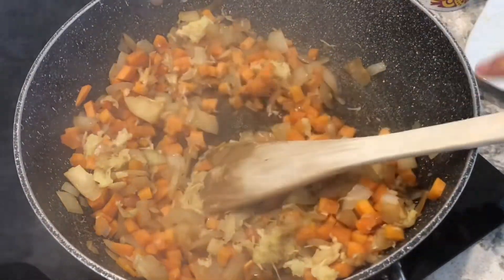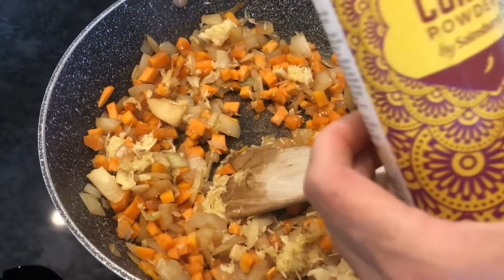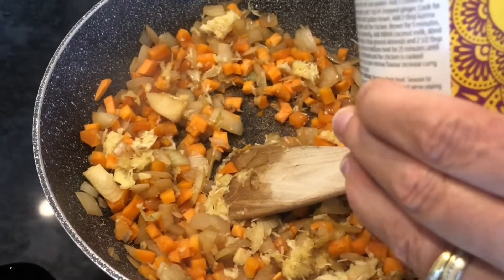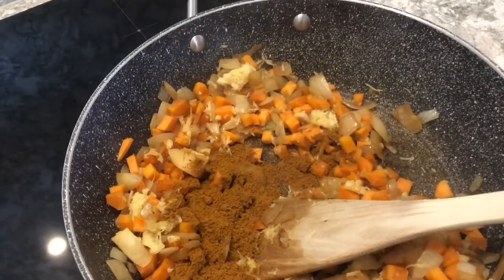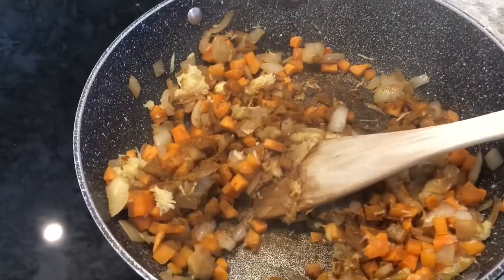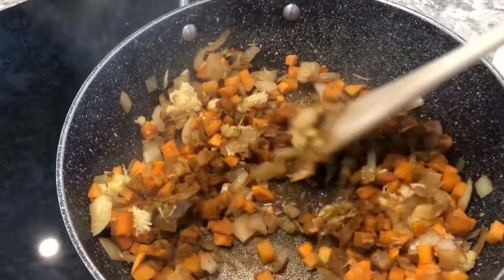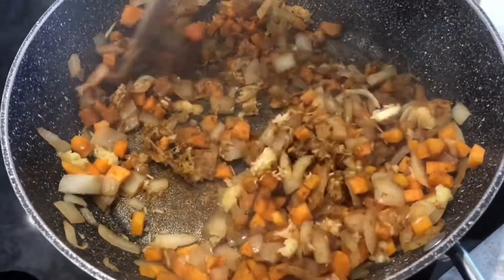Then I add my favorite — korma. There are many different curries, you can try whatever you like; if you've got your favorite, use it. I add two heaped teaspoons, and I did add another one later because it just didn't quite taste right. Taste it — when you add coconut milk, taste it and see if it's sufficient.